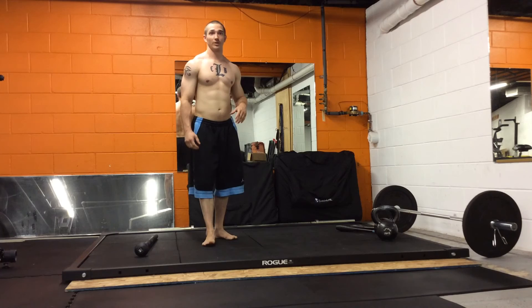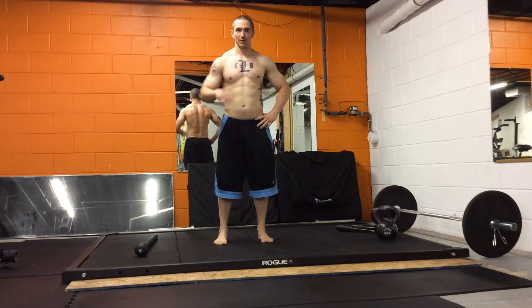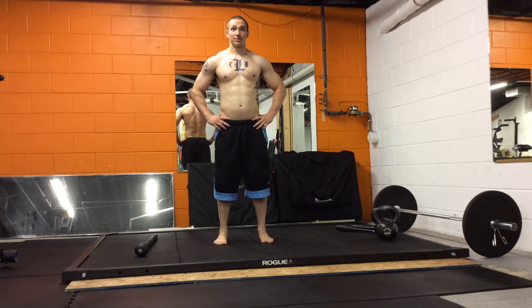I finished in 13:26. Try to get it under 15 minutes — unless you're brand new to these movements, then just work on the technique. If you have any questions, reach out to me at movementprofessional.com. See you next time.